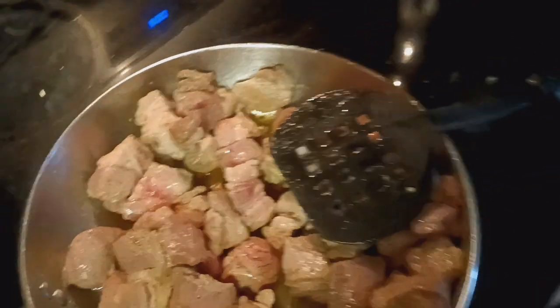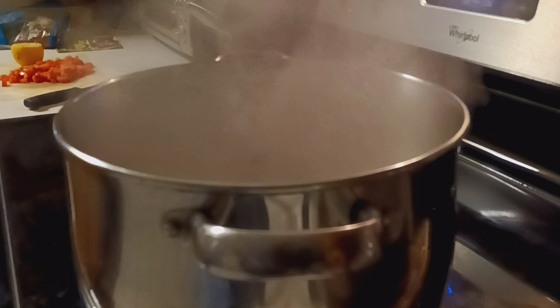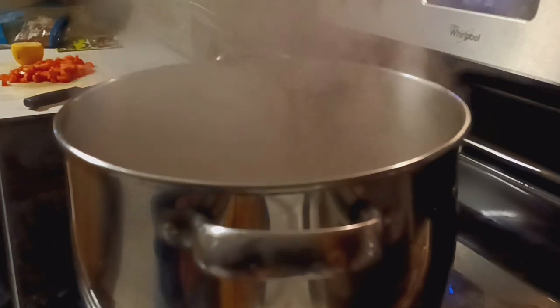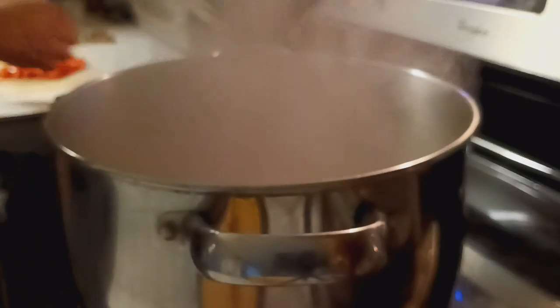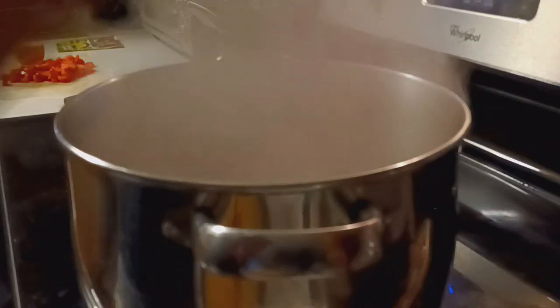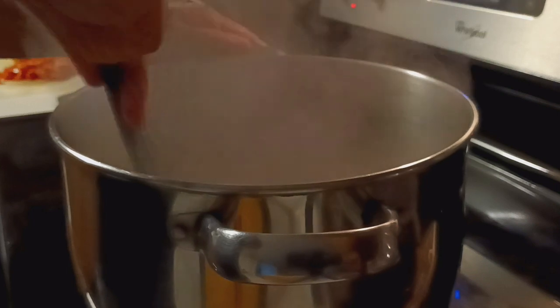Now we've got this beautiful boiling pot of goodness. I've already thrown the meat in — it's been about 10 minutes, so at this point I start adding stuff to it. Take your bag of veggies and just go ahead and toss the entire bag in there. It should stop the boiling for a few seconds — that buys you time to grab your big spoon and just give it a stir.